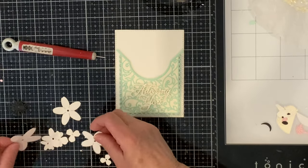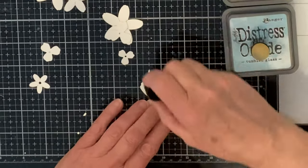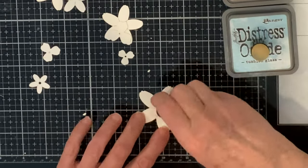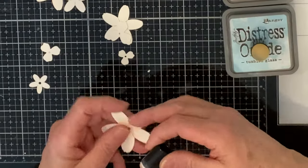Everything is going to be built on a layer of ivory cardstock that was cut with a stitched rectangle die. Quite a few blossoms were die cut, also using the ivory cardstock. To go with the pastel theme of this card, I'm going to be working with Distress Oxide inks — Tattered Rose, Milled Lavender, and Tumbled Glass. This will provide just a hint of color.